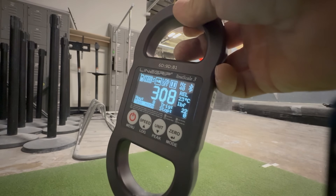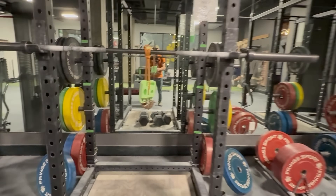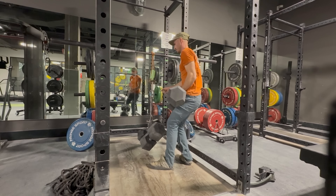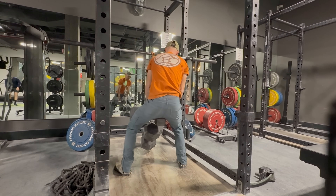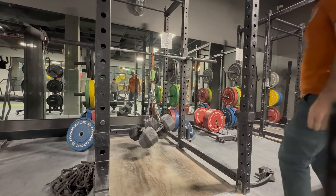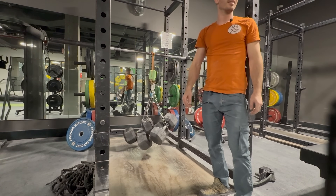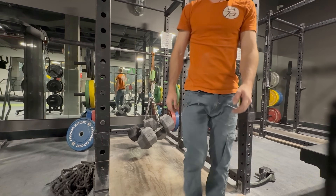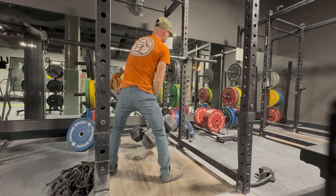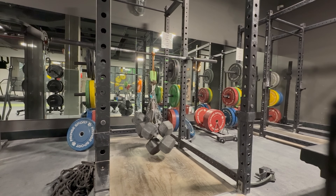Let's try to just add weight onto it with the clamps and see what that does. That's 295 — okay, I need to add more. 400 pounds!